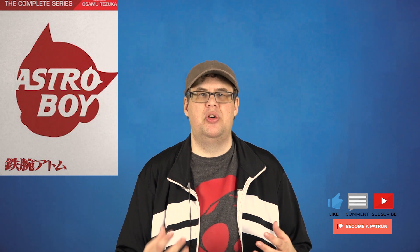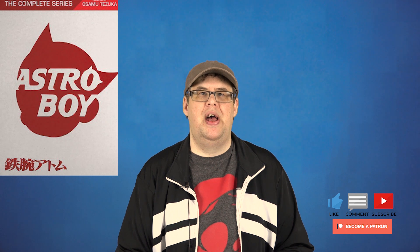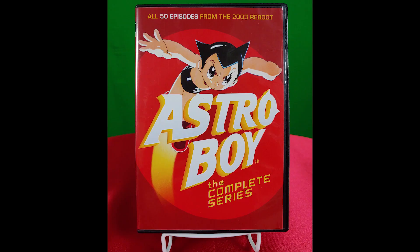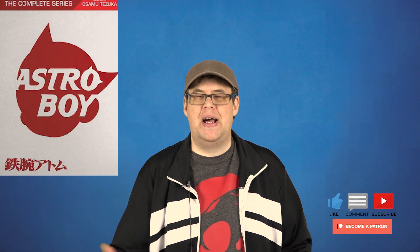So guys, in the end, is this DVD set worth picking up? Yeah, it is. It was great watching this series with some good audio and video presentation, and the style of animation all blends perfectly. It's kind of a steampunk-ish type animation that really worked, and it was great seeing the recreation from the manga series. You'll love it especially if you're a fan of anime or the original manga series. Astro Boy: The Complete Series is now available on DVD from Mill Creek Entertainment and ranges from $16 to $22 depending on where you pick it up, or you can order it at the link down below in the description.